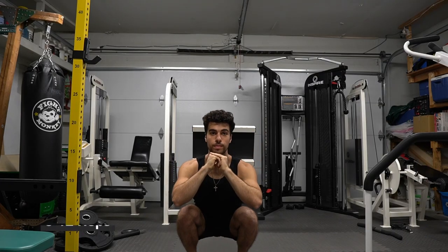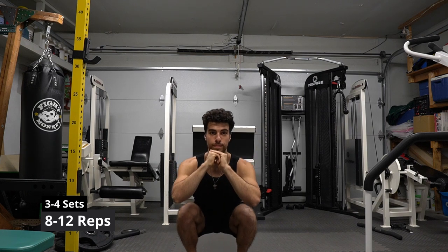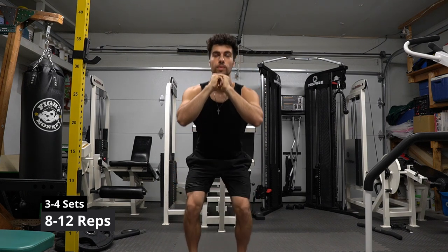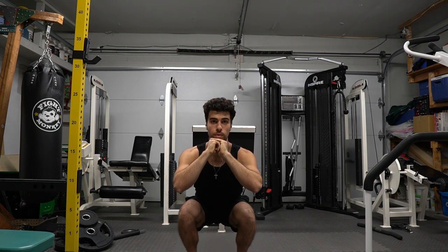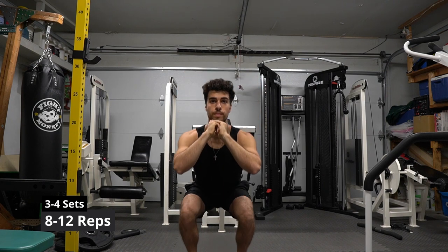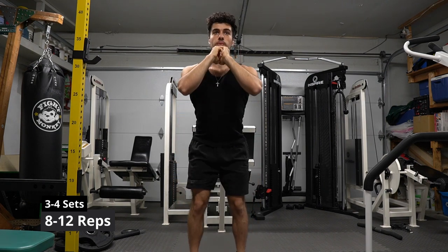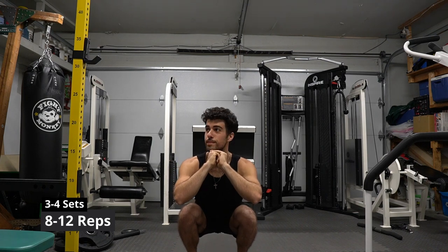I know what you're thinking — another bodyweight squat. Hear me out. When you do them slow, it's different. If you do this at the end of all those leg exercises, slow like I am, with little pauses at the bottom, it is a game changer. This will build your legs. I always say go back to basics when you're exhausted, because only then can you grow. Do some pause squats — it's fun not to feel my legs.